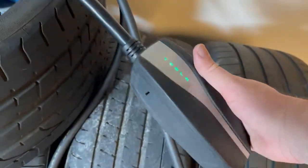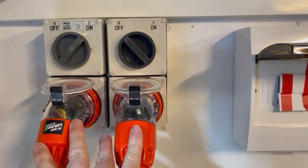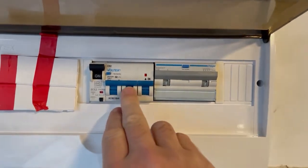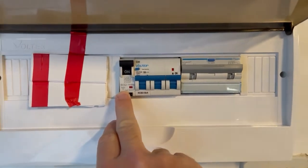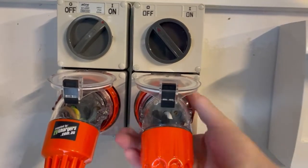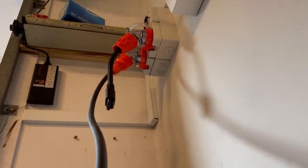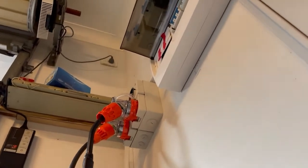This UMC that we were using before is plugged into an adapter bought online that meets Australian standards for one of these 32 amp wall sockets. That's the circuit breaker for the installed Tesla charger, that's for the three-phase socket, and that's for the single-phase socket. As you can see there are two types of sockets available.